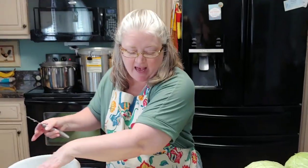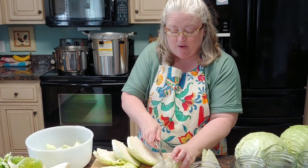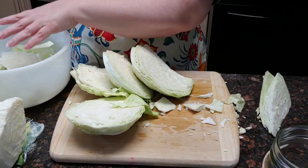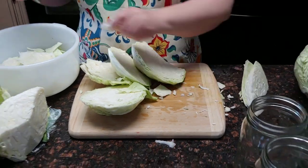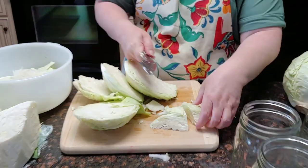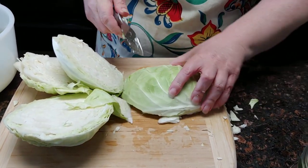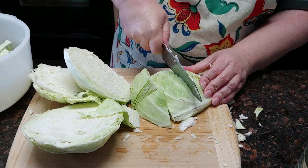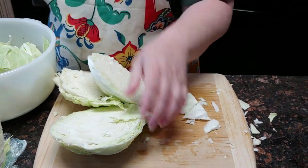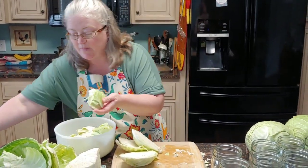Behind me I have our water already heating up because what we want to do is blanch this. Now, is it absolutely necessary to blanch it? I don't think so — I've seen plenty of people who don't. But listen carefully: if you don't blanch this first, you're going to have a lot of shrinkage in your jars and a lot of empty space with floating cabbage. So I'm just cutting this up into pieces that are the sizes we like for eating.